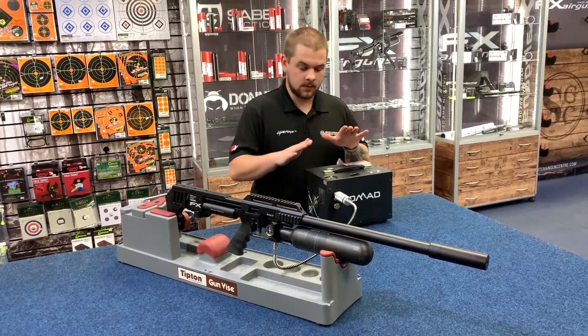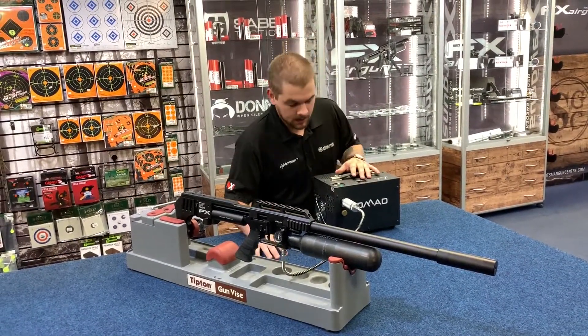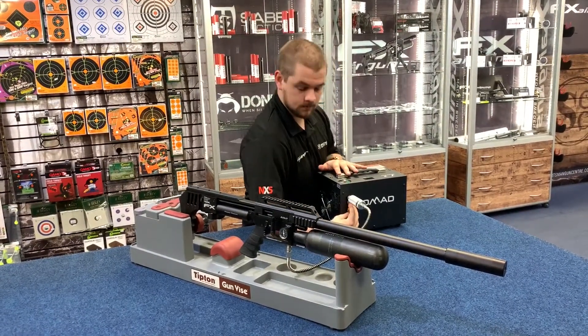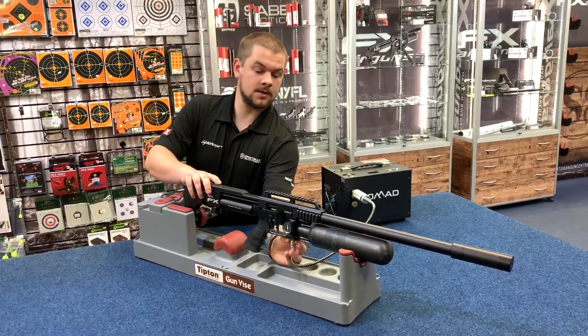And when I want to disconnect the system, the first thing I need to do is bleed the valve here. Now it's safe to remove from the rifle itself.